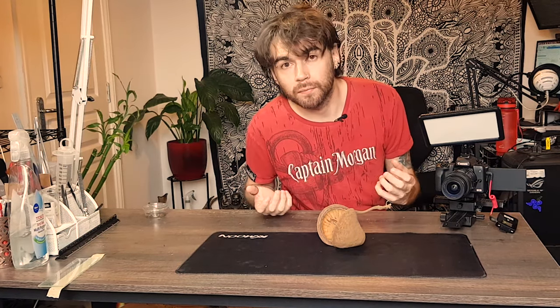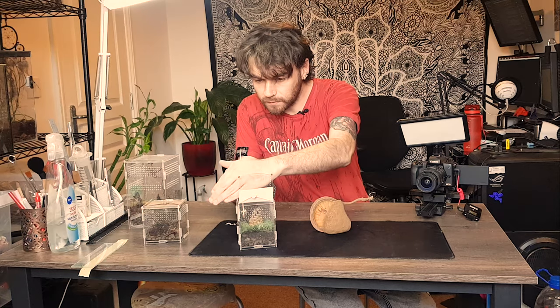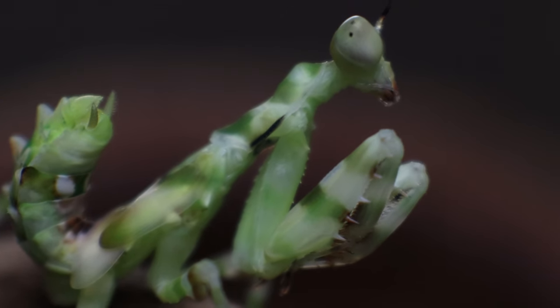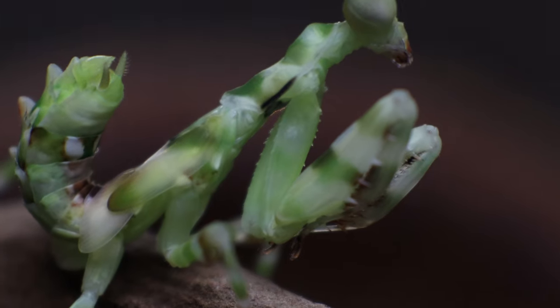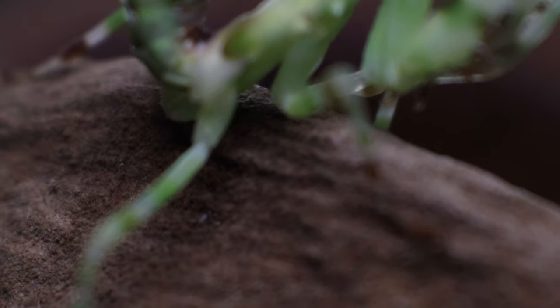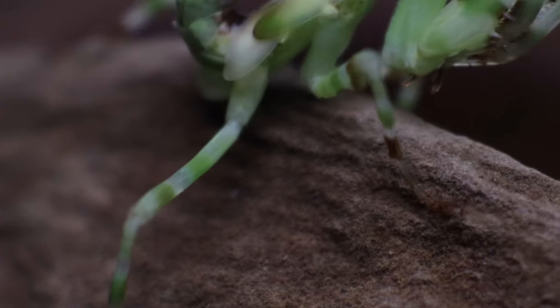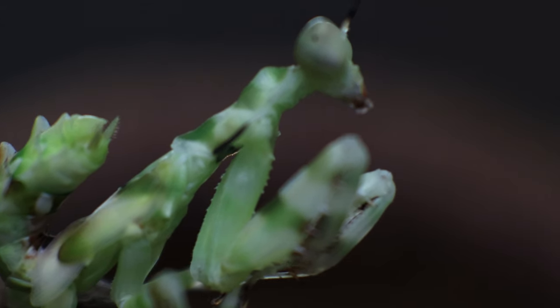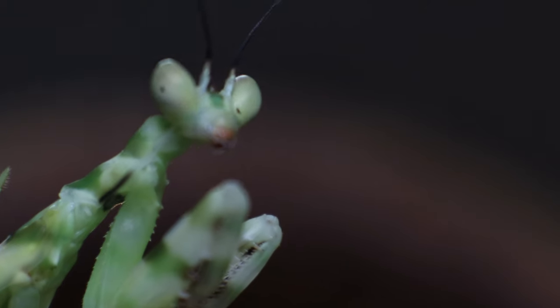Whilst we're at it we'll give them a few flies as well just to feed them. So this little beauty is Theopropos elegans, the banded flower mantis, and I'm really curious myself to see how different this little guy looks.